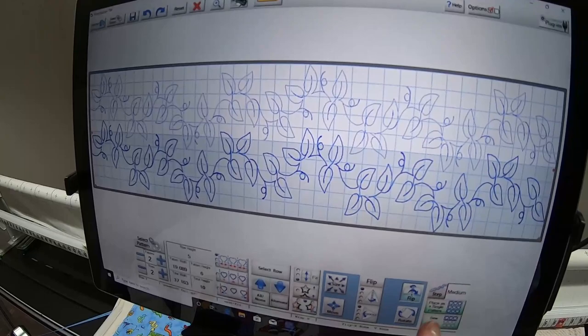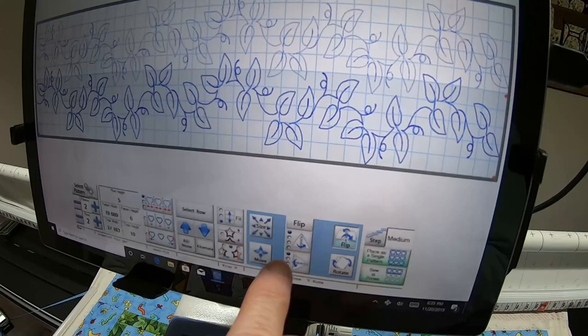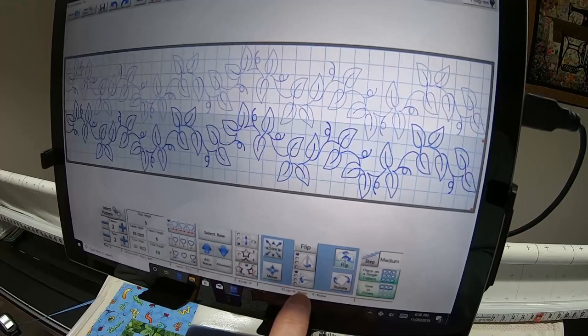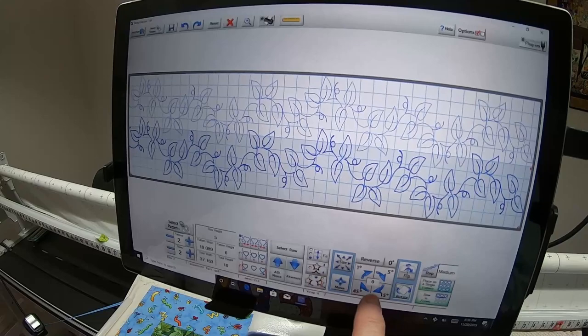When you touch Flip you get these choices — if I've got the second row highlighted in darker blue and I want to flip it horizontally, I choose this one and it flips. I'm going to take it back because I don't want it flipped, but that's how you flip horizontally. If you wanted to flip vertically, this is how. If you wanted to rotate, you get different choices there.